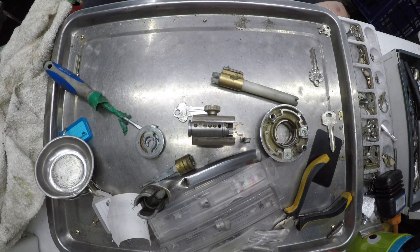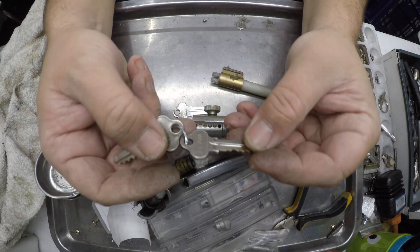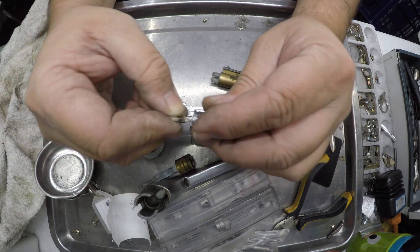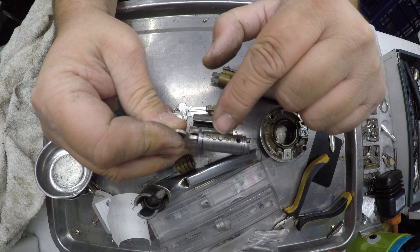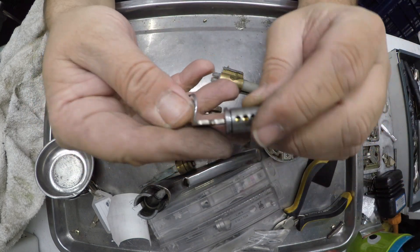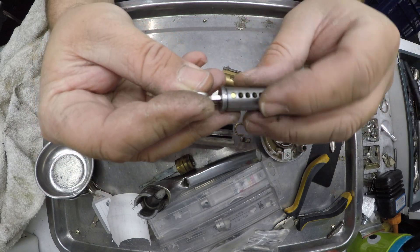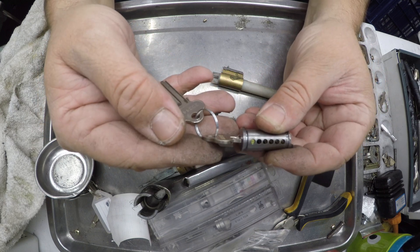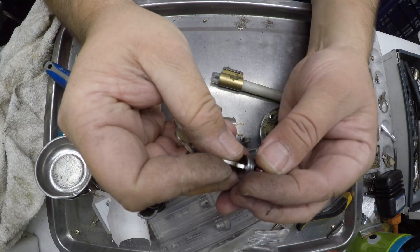Now I'm going to grab a set of change keys. Here are my change keys — these are Bravo keys and they have a little code on the back, so sometimes we can just use that code. Take note: these are original pins, they've got that slight chamfer — original Lockwood pins. Even though this lock is 20 years old, it looks like it's never been changed in its life. So today is its big day — it's getting changed.